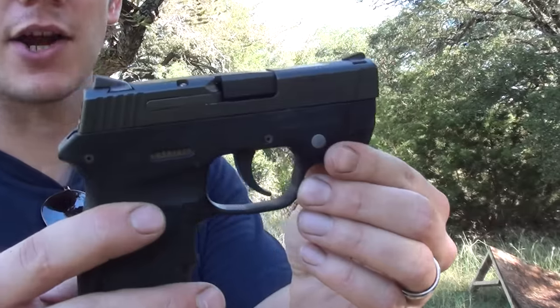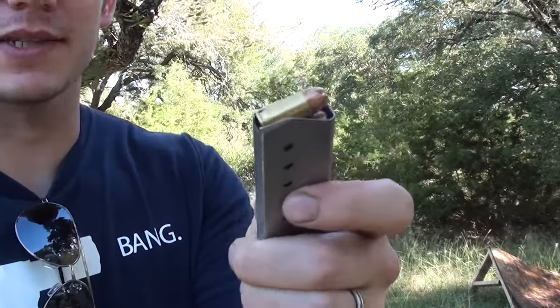Hey guys, welcome to Militian Ranch. Today I'm going to be putting certain caliber bullets in the wrong caliber handgun. This is a Smith & Wesson — a Bodyguard 380, and obviously it's chambered in 380 ACP.